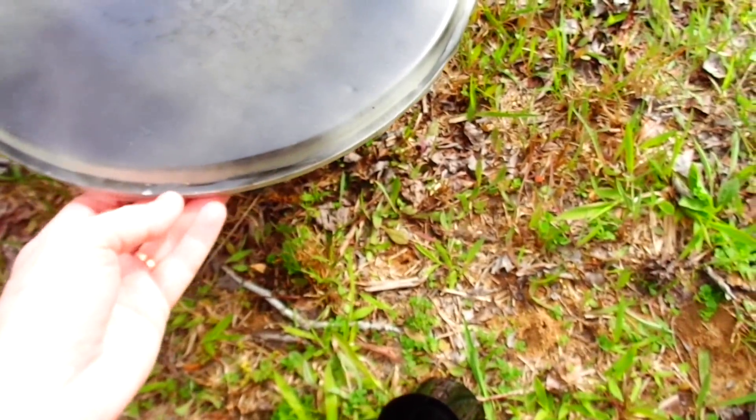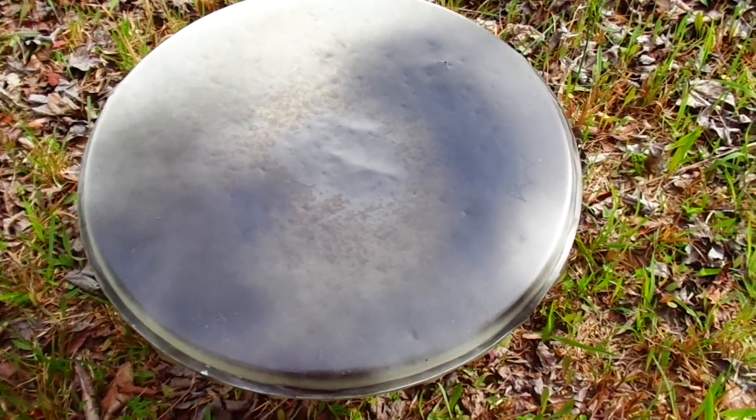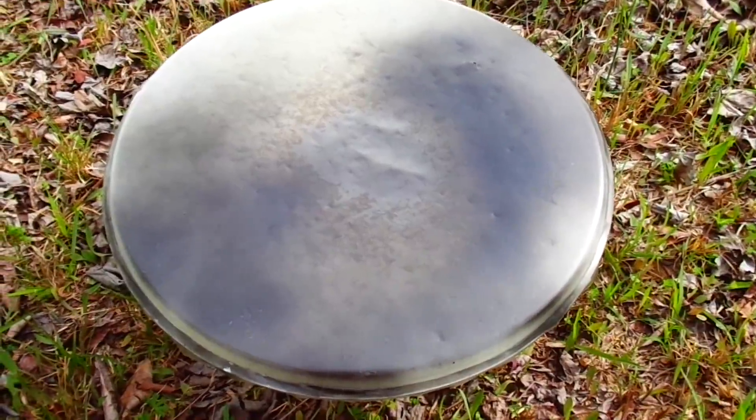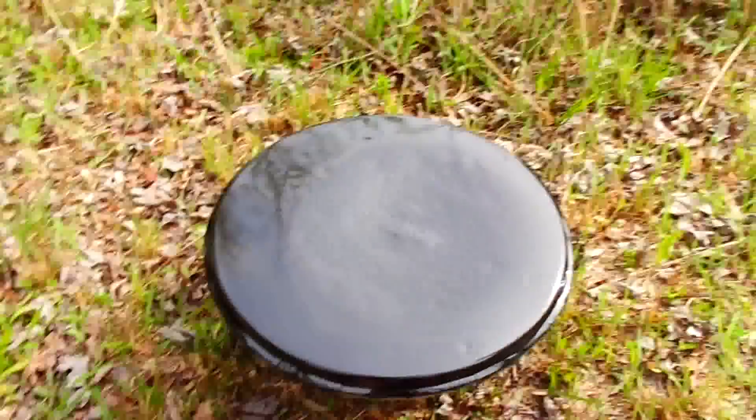You can see the Remo drum head here. This is part one — I'll continue in the next step and show y'all what it looks like.